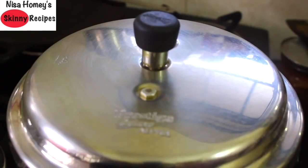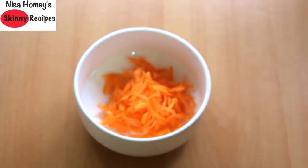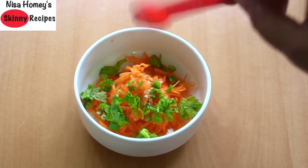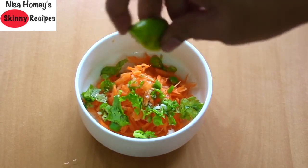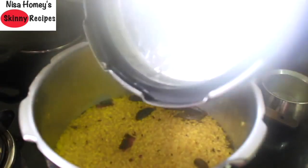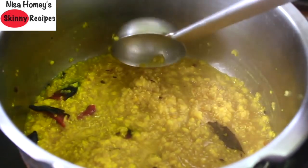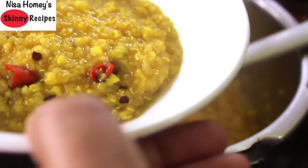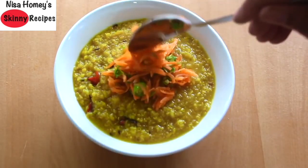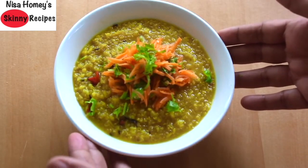Keep it on the lowest flame for five minutes. Now let's make a topping for the kichadi. Into a bowl add one medium-sized grated carrot, one chopped green chili, a tablespoon of chopped coriander leaves, one-eighth teaspoon of pink Himalayan salt, and squeeze in half a lemon. Give this all a mix. Now let's open the cooker — the kichadi is perfectly cooked and of the right consistency. Serve this immediately into a bowl and place half of the carrot mix on top.